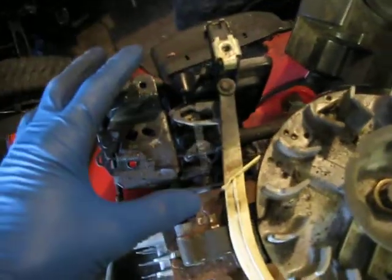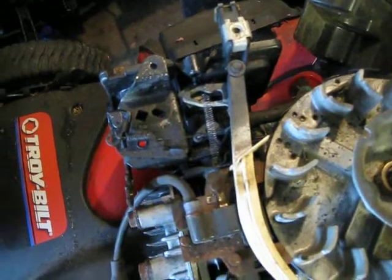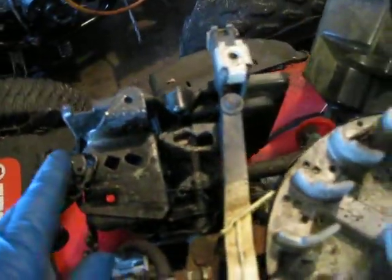Now we'll start over with the carburetor. Most Briggs & Stratton Quantum engines actually use a primer bulb for starting. In fact, if you look at the front here on the air filter housing, you can see there's just a block-off plate where the primer bulb normally would be.